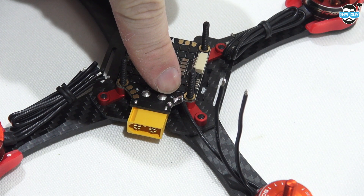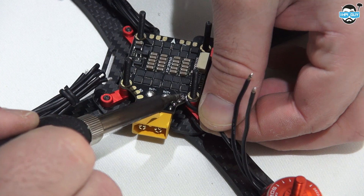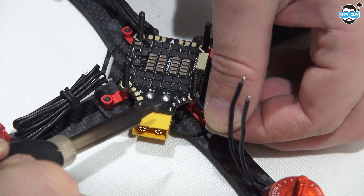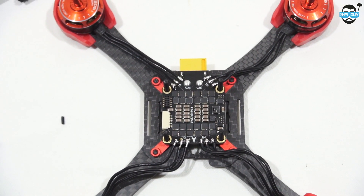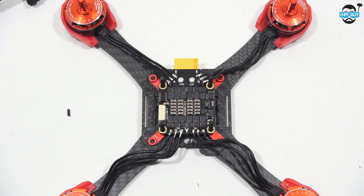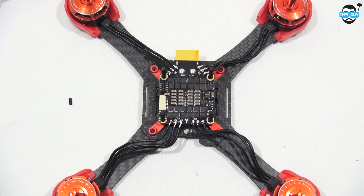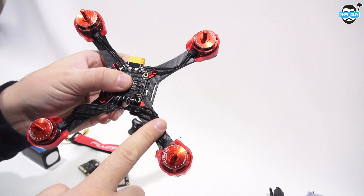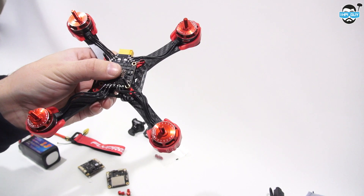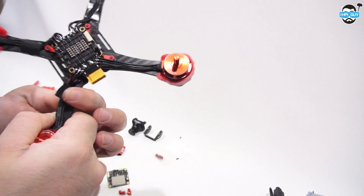The ESC pads are very close together, so take care when soldering so you don't connect two of the pads together, as this will be very bad. But as you can see, with a quick swipe you'll be able to just desolder them. Continue the process until all of the motor wires are soldered on. It might be worth crossing over two of the wires on motors 2 and 3 so that they spin in the counterclockwise direction. I assumed the flight controller would be able to do BLHeli pass-through to change the motor direction in software, but it wasn't the case. You can then cover the wires with a bit of tape because you don't want them flopping around in the props.